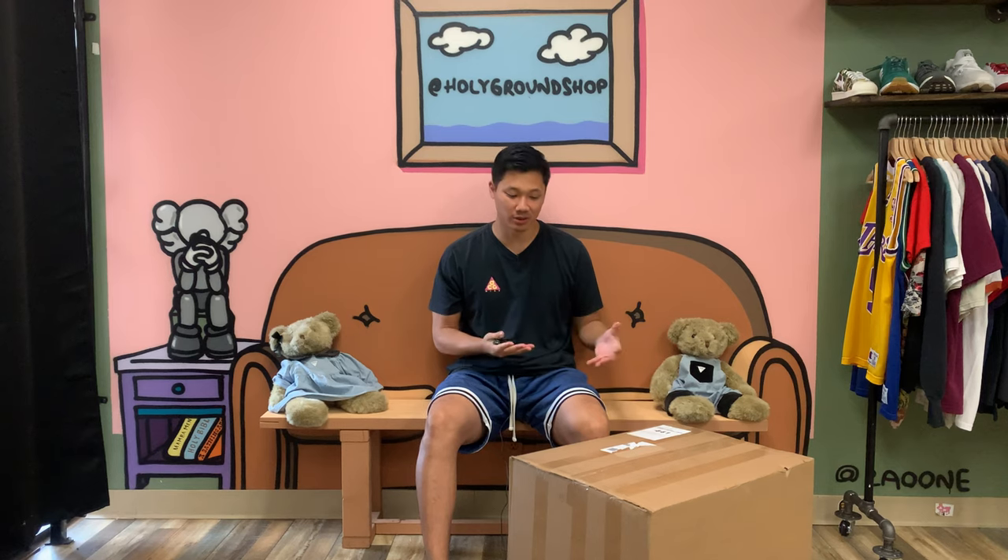Hey, what's going on everyone? It's been a long time since we've done one of these, but we are unboxing a Soul Supremacy beater box. This is our new background, this is our couch. For those of you who have been OG followers, this is how we started the YouTube channel, so we thought we might as well try and bring back some videos since we're still members.